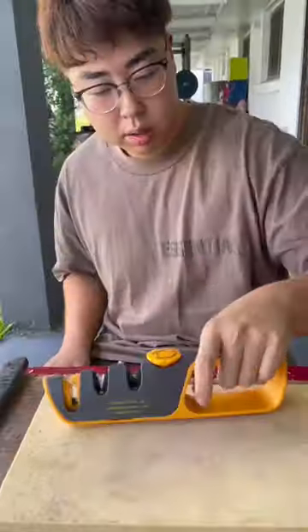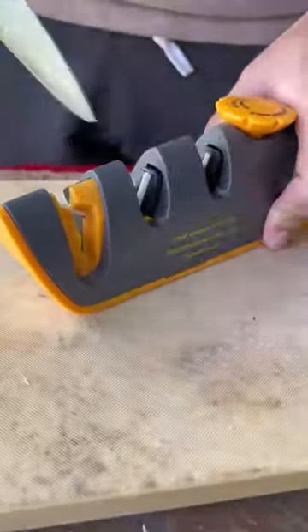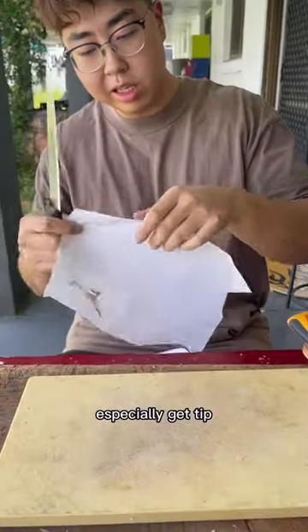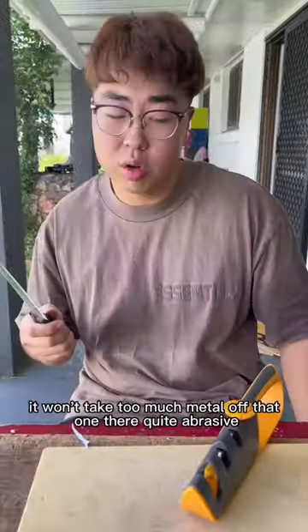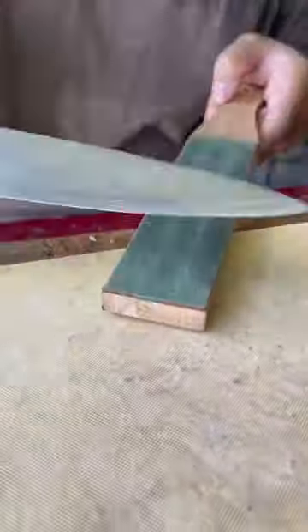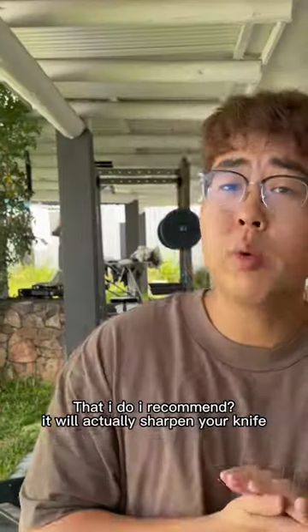Let's see how the Pro Edge does, especially getting the tip. You control the pressure by using your hand pretty easily. It won't take too much metal off. That one there might be abrasive — do I recommend it? It will actually sharpen your knife.